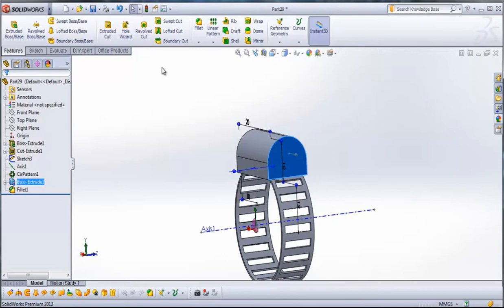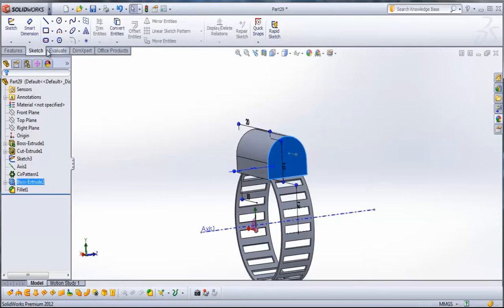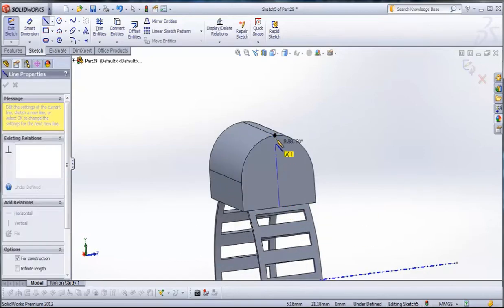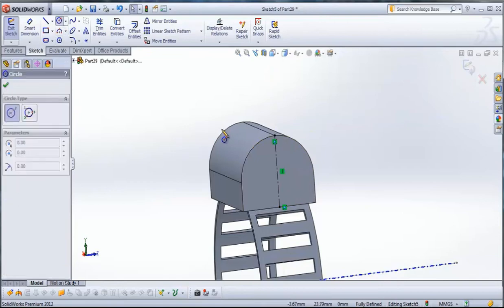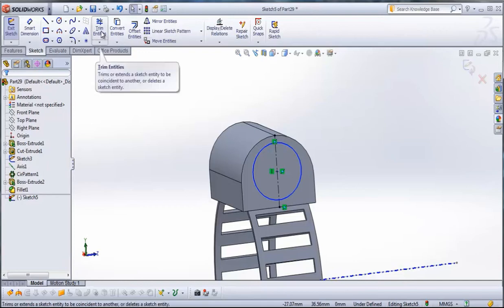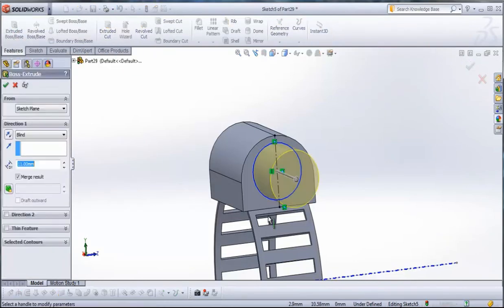Now select this side. When it's selected, go to Sketch, then go to Center Line. Draw a center line from this point here to this point here. Now go to Circle and draw a circle in the middle of this center line. This radius will be 4 millimeters. Confirm, then go to Features, Extruded Boss, and type here 1 millimeter.